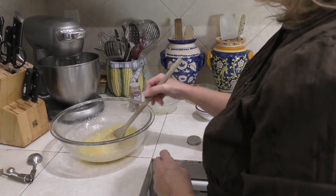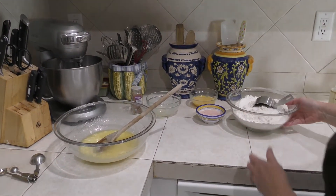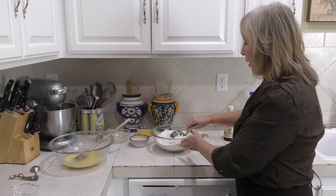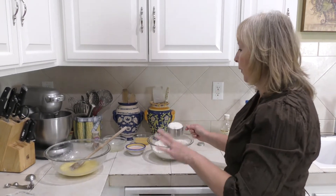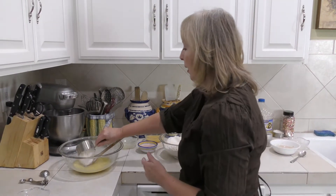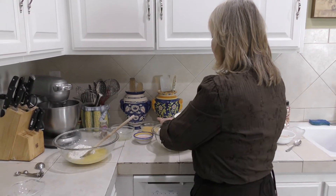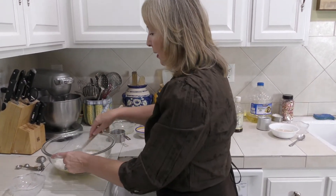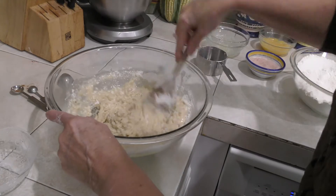I've got this all mixed up and the sugar is dissolved nicely. I have four and a half cups of flour here. Now you don't just dump in all the flour the recipe calls for — you want to put a couple of cups in at the beginning right now. That's going to kind of cool down our hot mixture too so that we can add the yeast in a little bit and it doesn't get too hot. The flour is great because it kind of cools down the hot mixture and gets it ready.